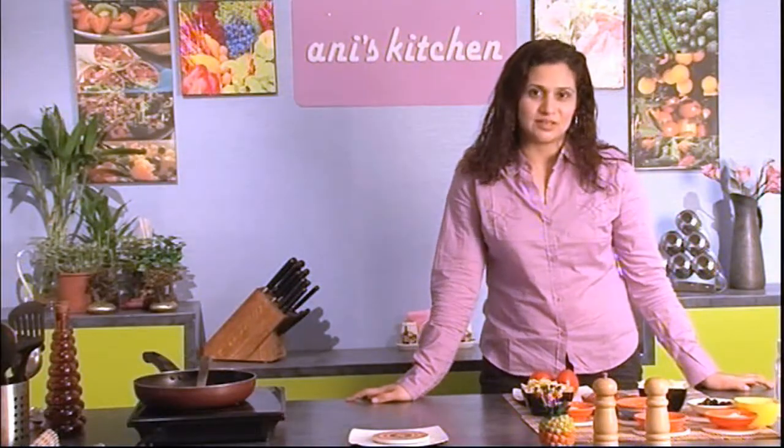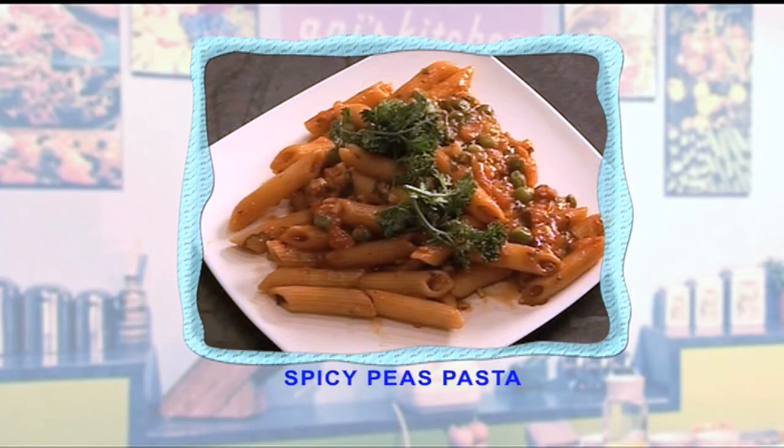Hi there, this is Annie and welcome to my kitchen. Today I'm gonna make an Indian spicy peas pasta.